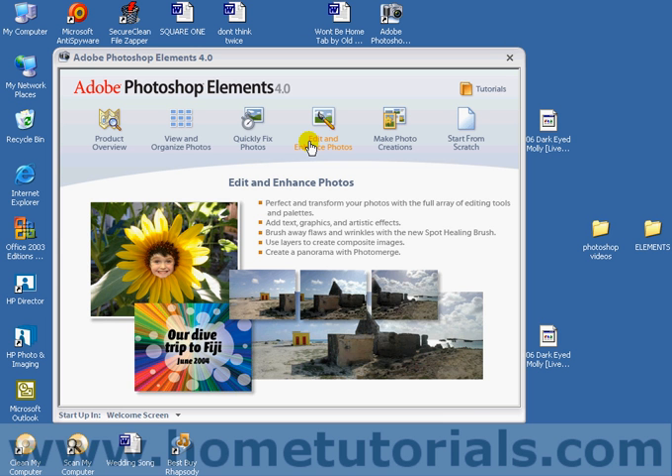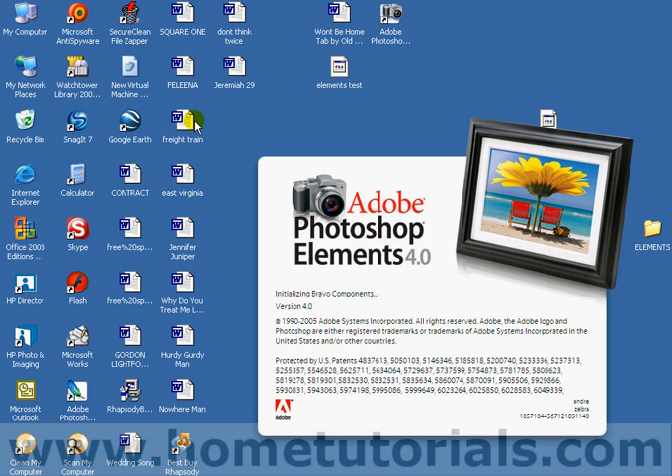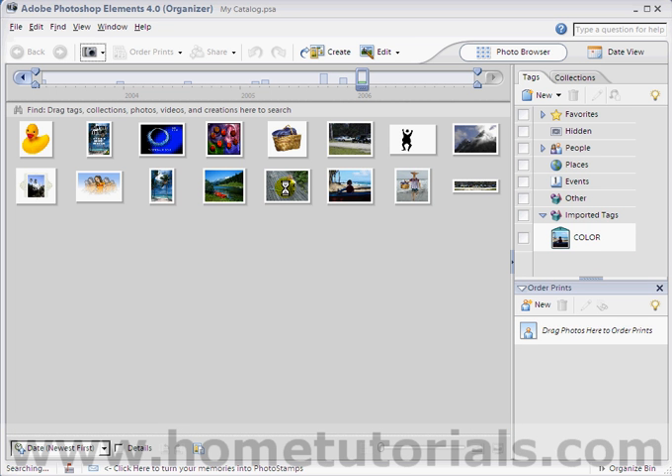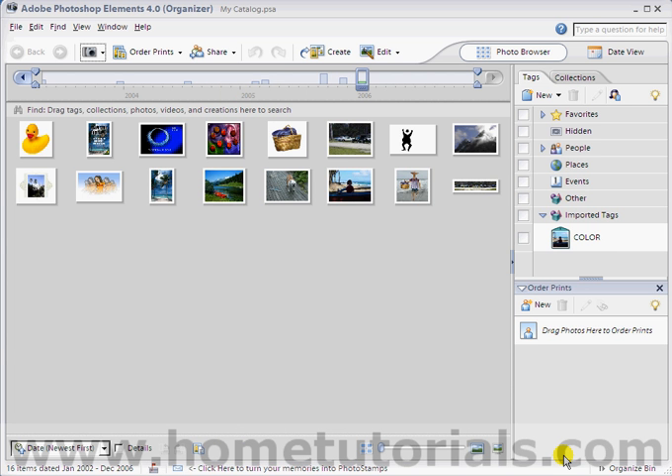I want to show you the outer glow feature. So let's go into view and organize photos. This is one of the layer styles. We've experimented in this vicinity before, but I just want to show you a specific aspect of it. Some people might consider this a border or even a halo around something, but I think outer glow, which is what they name it, is an appropriate term.